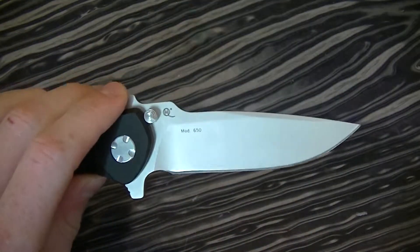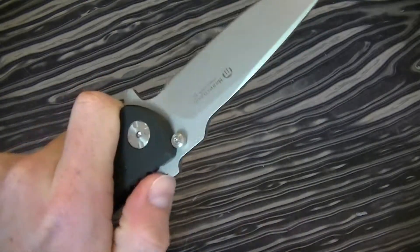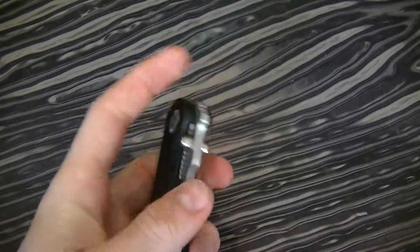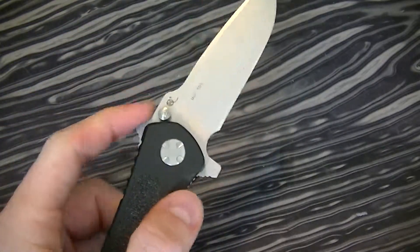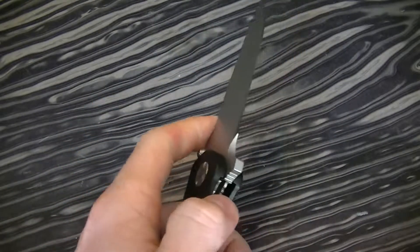I love the blade shape. I like the idea of dual thumb guards — it just makes the knife feel really secure. And it's not the smoothest just because it's so large, but you can flick it open. I prefer thumb studs, and it always works like that.